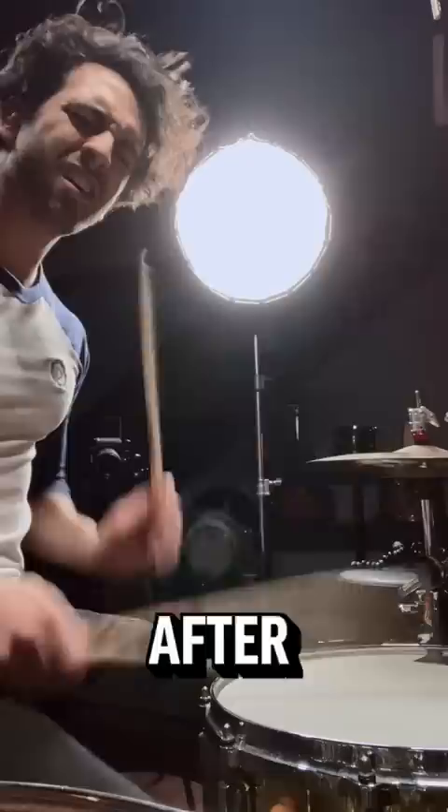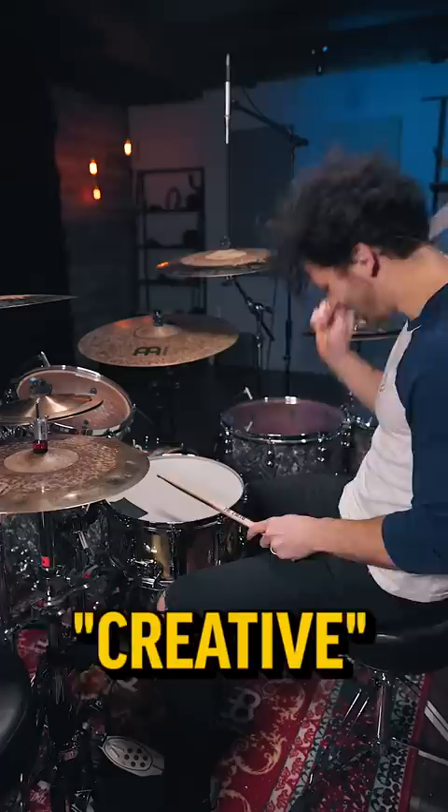Subscribe to help me get to 1,000,000 subs. After hours of sitting in the same spot, I had to try to get creative. Honestly, I felt like I was starting to bond with this snare head. We'll call him Catherine.